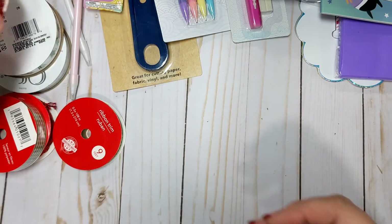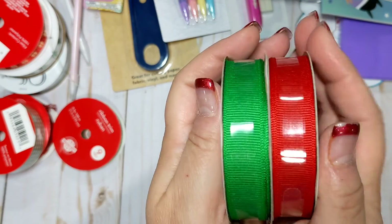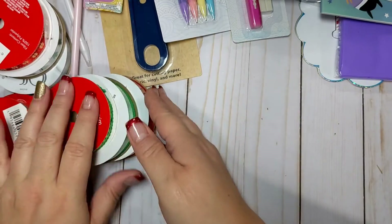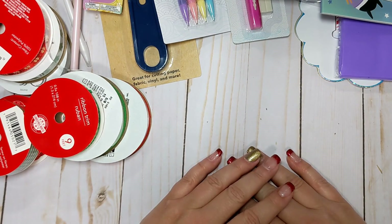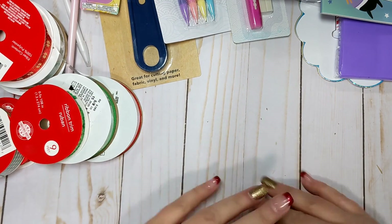And then I just got a plain red and a plain green in the Offray brand, just in Christmas colors. Again, I can use it for Valentine's Day, St. Patrick's Day — so this is not just for Christmas. So that is my little Dollar Tree haul for today. If anyone has any questions, please let me know. If you haven't already, I'd greatly appreciate it if you would consider subscribing. I'll see you guys in the next video. Bye, everyone.